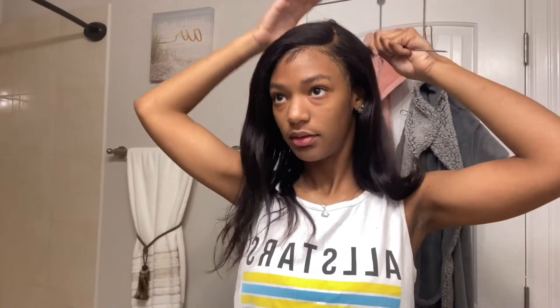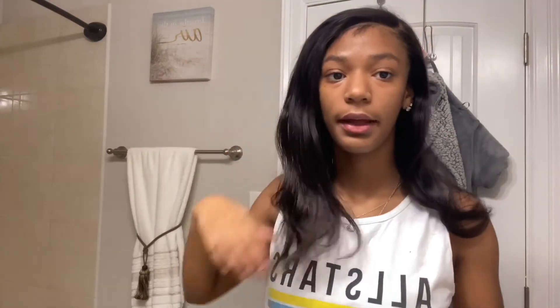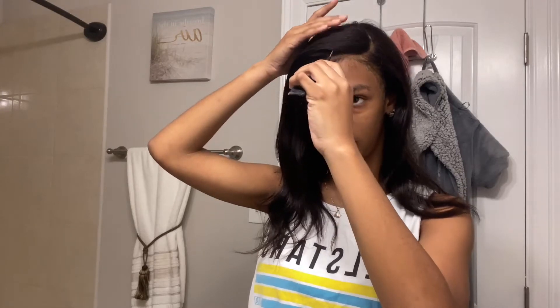I can do a video on how I apply the wig — just let me know in the comments if y'all want to see that.